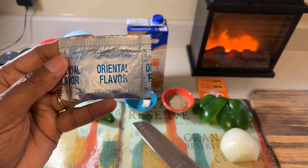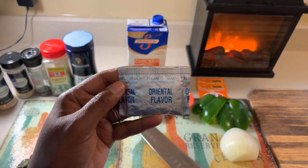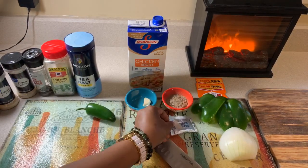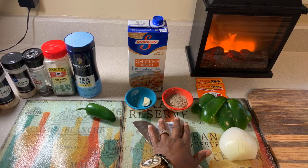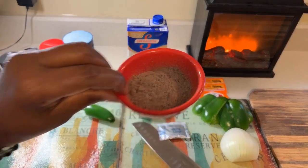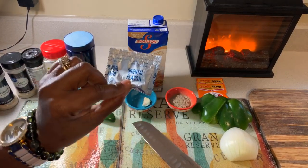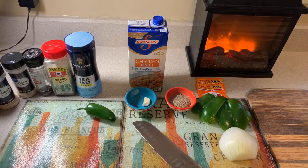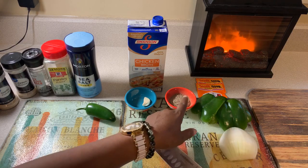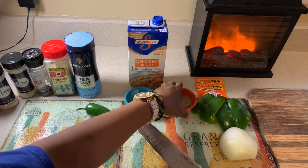Now some of you might say, but Gina, you're not going to waste the noodles. No, I'm not going to waste the noodles — I always save them. When I make this dish, I save the noodles and use them when I want some nice lo mein. This right here is three packets of the Oriental flavor. I've done it with chicken and shrimp flavor too, but the flavor that I find works best on my chicken has always been the Oriental, so I always use three packs.